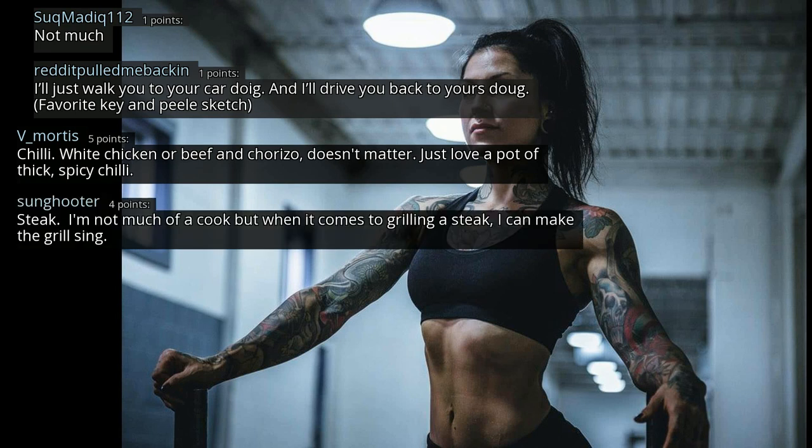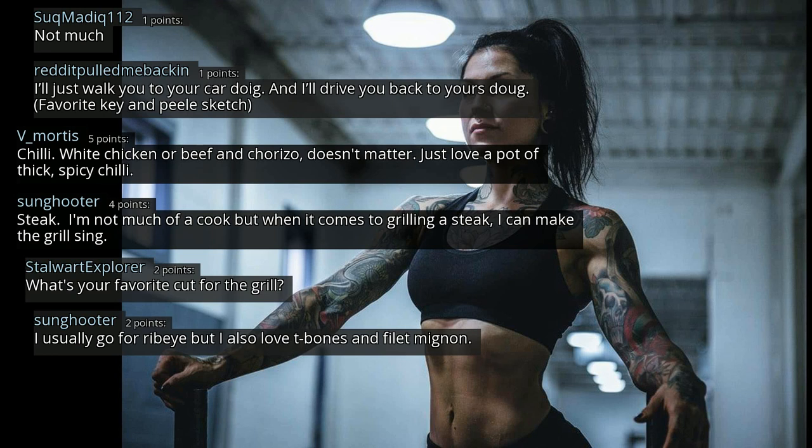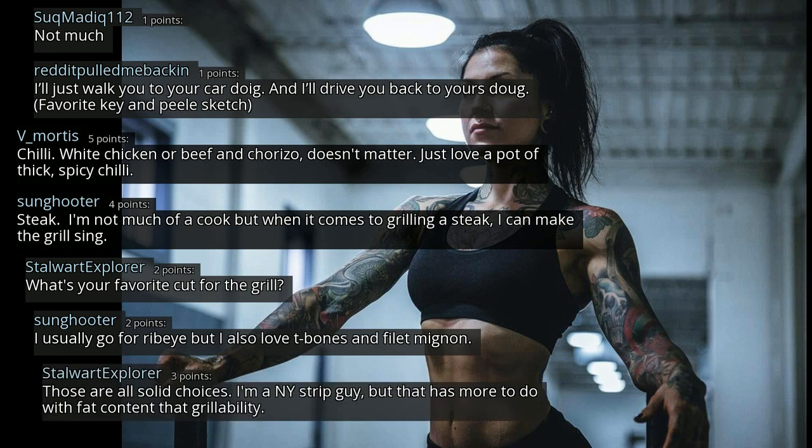Steak — I'm not much of a cook but when it comes to grilling a steak, I can make the grill sing. What's your favorite cut for the grill? I usually go for ribeye but I also love T-bones and filet mignon. Those are all solid choices. I'm a NY strip guy, but that has more to do with fat content than grillability.